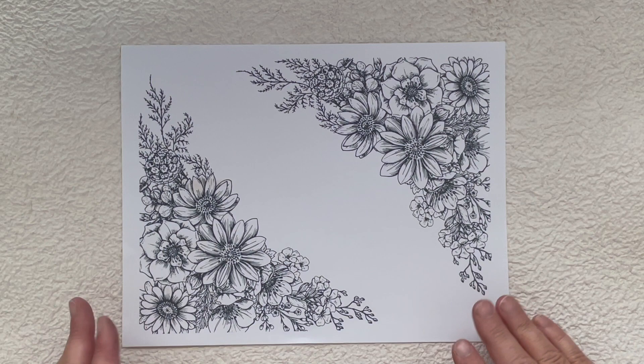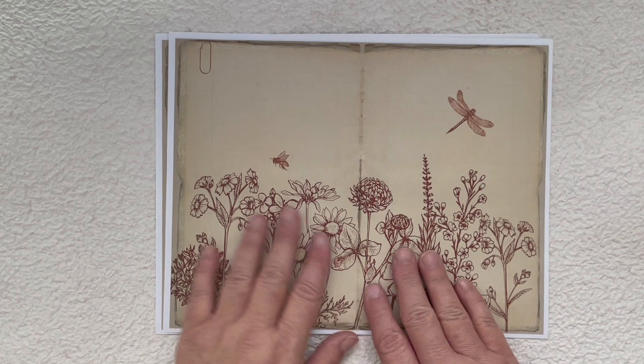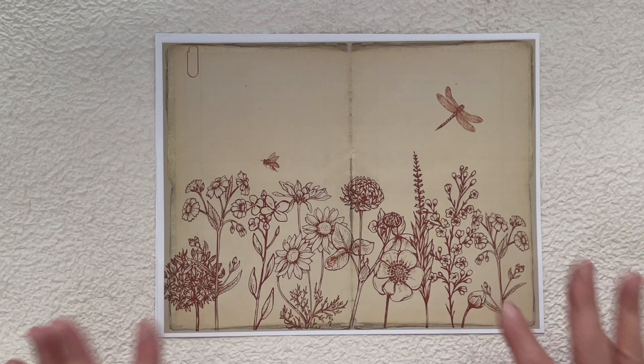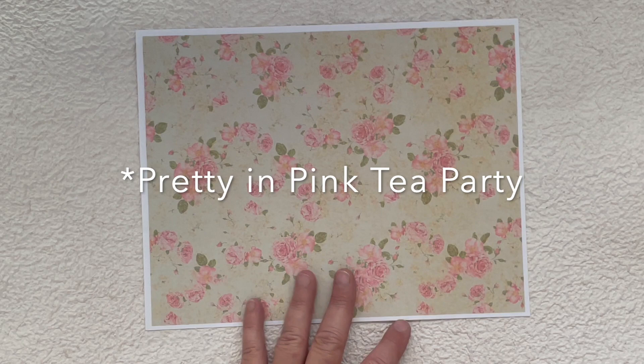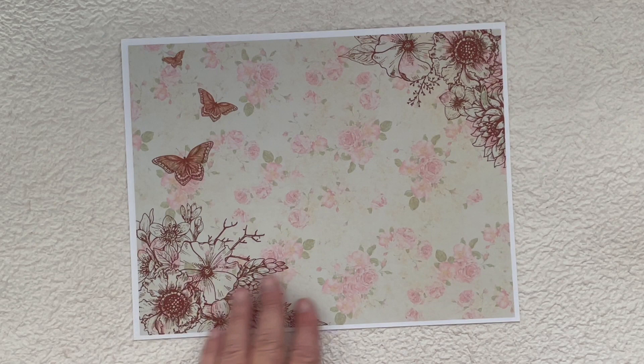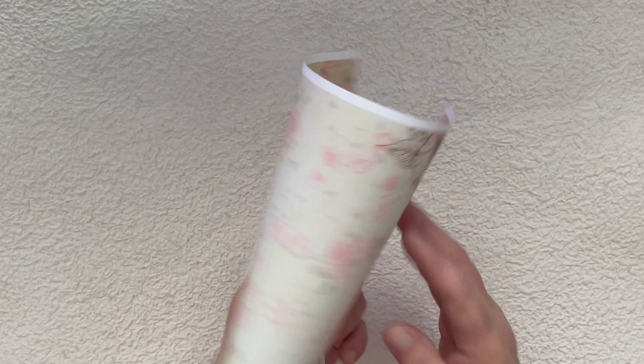You can use these Floral Overlay Kits as-is, and you can also use them to transform background papers. For example, this one is from Adeline's Notebook and I just printed this sepia overlay over it — you can see it becomes more of like a focal point page in your journal. This background is from one of Kara's Tea Party Kits and I just printed this sepia overlay on it, and again it becomes more of a focal point page in your journal — really beautiful.